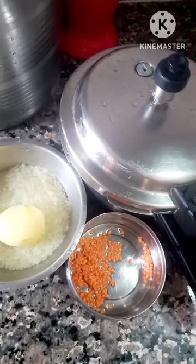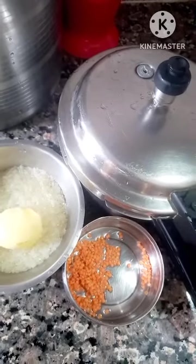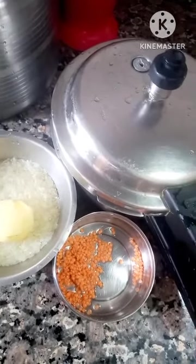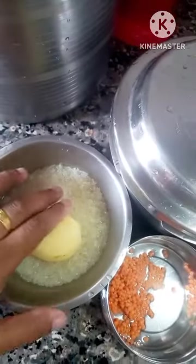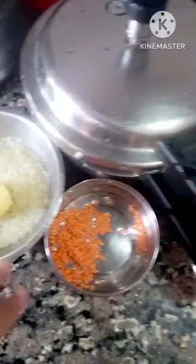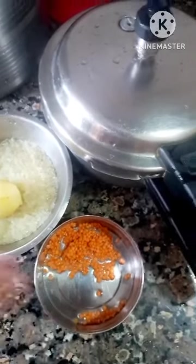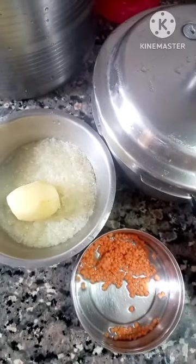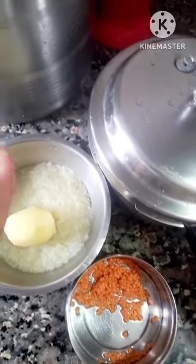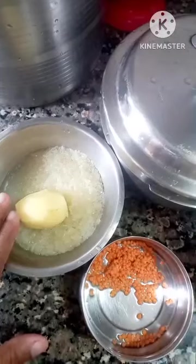Aaj hum log baat karenge OPOS cooking — OPOS, that is One Pot One Shot cooking. Is me kaise hum log bahut jaldi ghar me bachche logo ka breakfast bana sakte hai, woh hum log dekhenge aaj. OPOS cooking me ek baar me teen item ho jayega. First of all rice, uske baad aloo jo hai, aloo ko boil karke bharata banayenge, aur yeh jo dal hai, moong dal, strain karke.